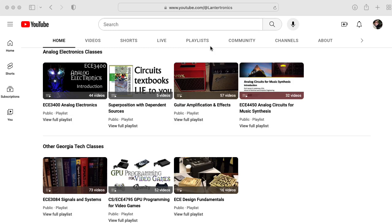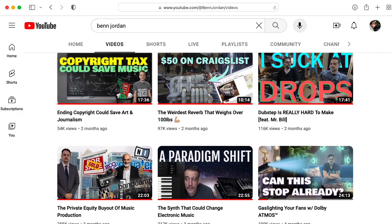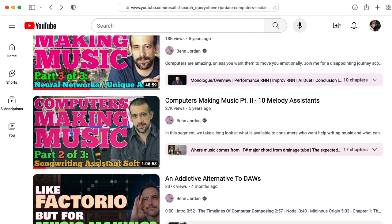Hi there. My name's Aaron Lanterman. I'm a professor of electrical and computer engineering at Georgia Tech. In my opinion, Ben Jordan is making the most interesting content on YouTube today. You may know Ben from his music, which he produces under the name The Flash Bulb, and he makes some fascinating videos about music production.